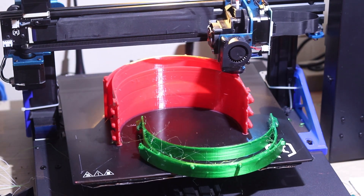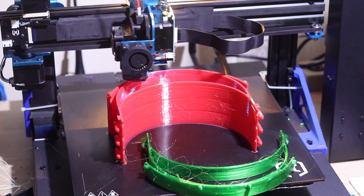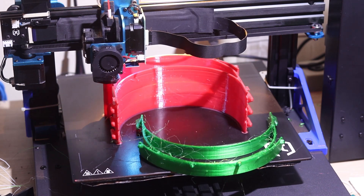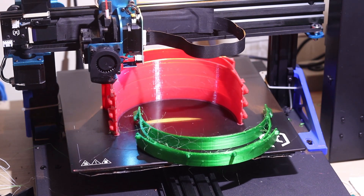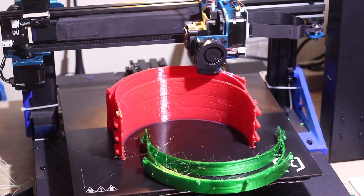Theoretically, printing the walls first may cause worse overhang quality, but honestly, I haven't noticed that. So I'll probably stick with that checkbox turned off until I run into something.